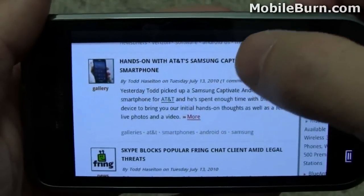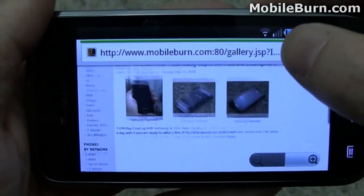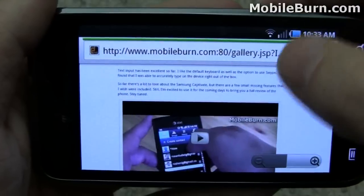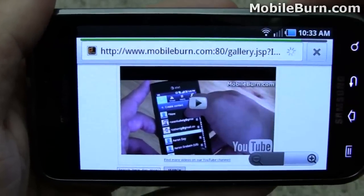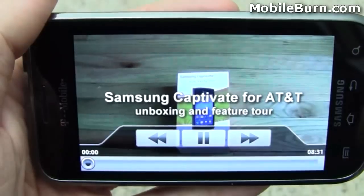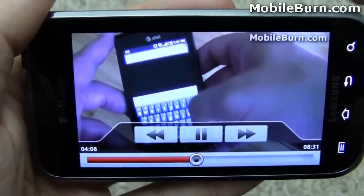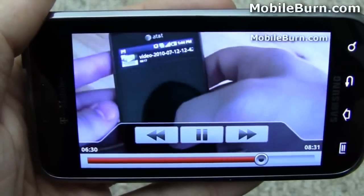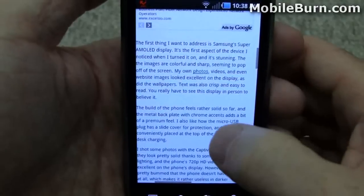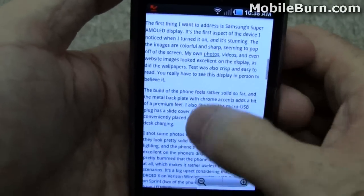We're going to jump into a story on the Vibrant's brother, the Captivate for AT&T, to see how it handles embedded Flash. We've got a video down at the bottom and it's going to pull it up in the built-in YouTube client. Really good quality — this is with the 720p. It's worth pointing out that when you double-tap to intelligently zoom, text reflows so you can read it. You'll notice everything wrapped around the ad. It really works quite well.